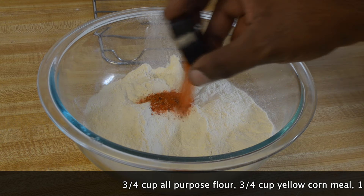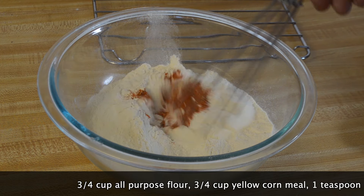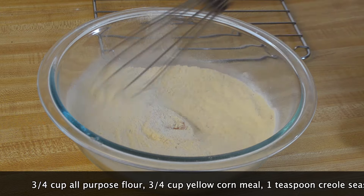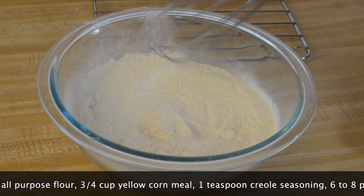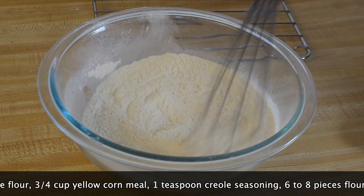I have a teaspoon of pre-o seasoning, one teaspoon of paprika, a teaspoon of chili powder, one teaspoon of both onion powder and garlic powder, a teaspoon of salt, a quarter teaspoon of ground cumin, and a teaspoon of black pepper. That's all you're going to need — we're going to mix those ingredients together.